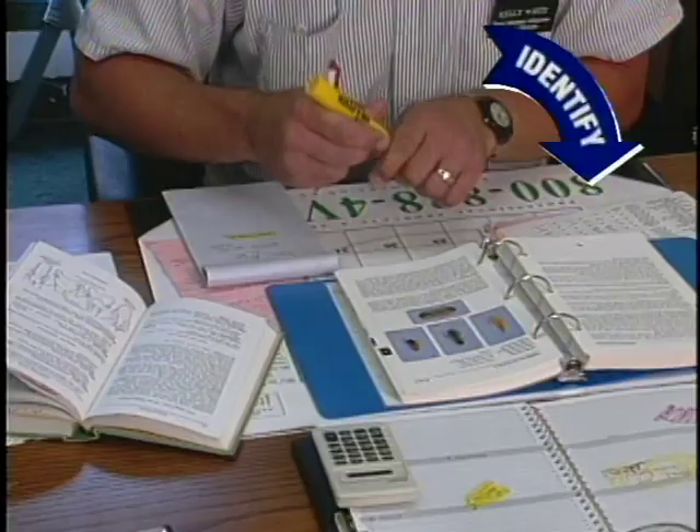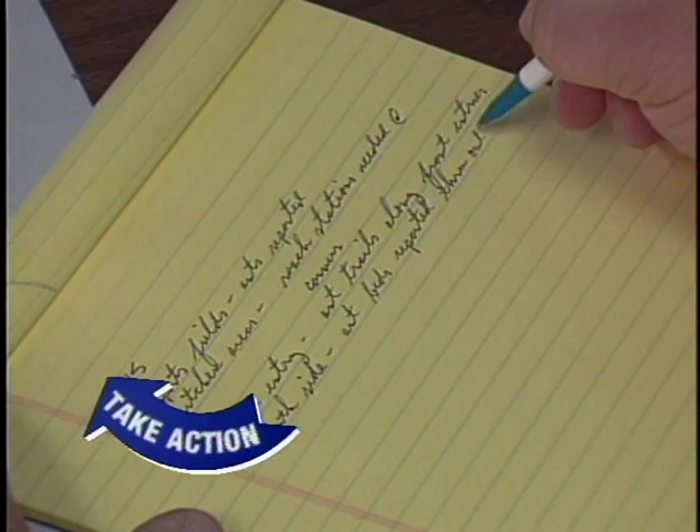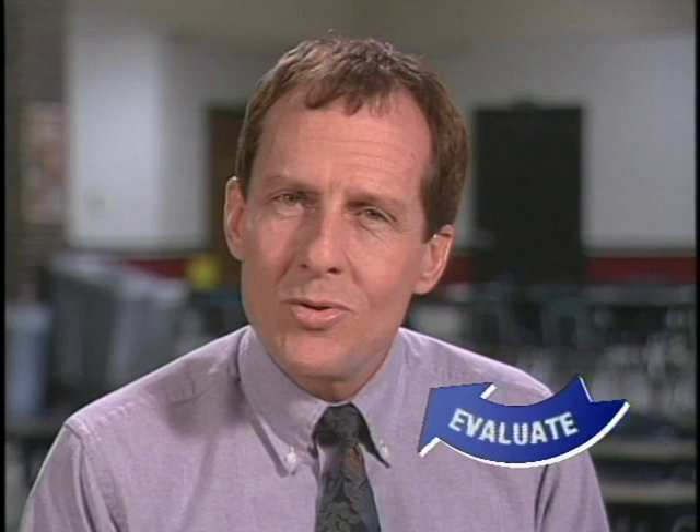The third step of an IPM service is action. Before you take action, you should have a plan. Prepare the plan by listing potential pest problems, then outline all the control methods or tactics that could help solve each problem. The last step is evaluation: what can you do to improve the IPM program and make it more effective? Putting IPM to work is an ongoing, dynamic process — inspection, identification, action, evaluation. You never really finish; you just repeat these steps every time the school is serviced.